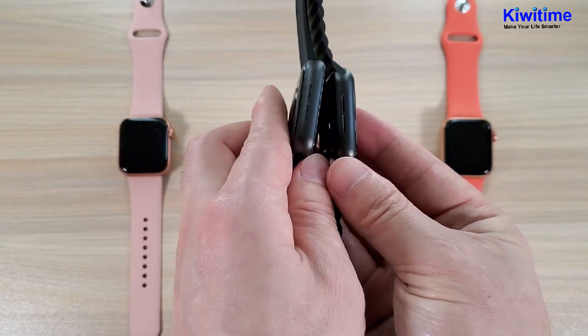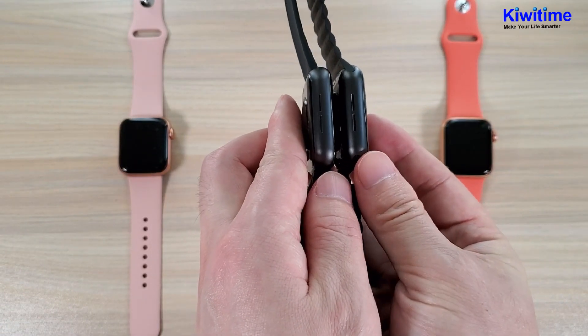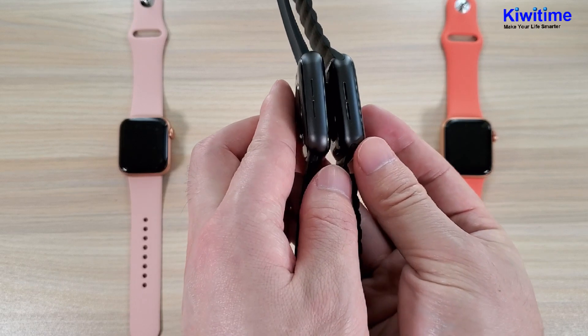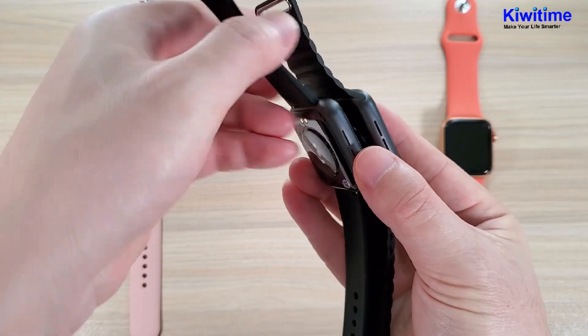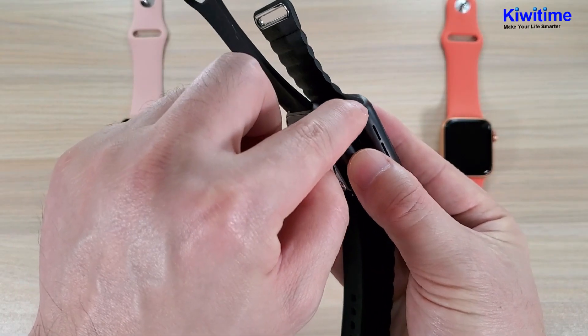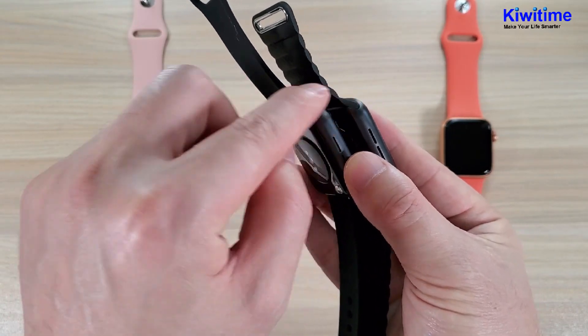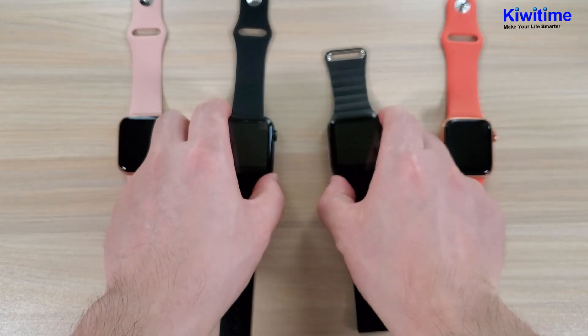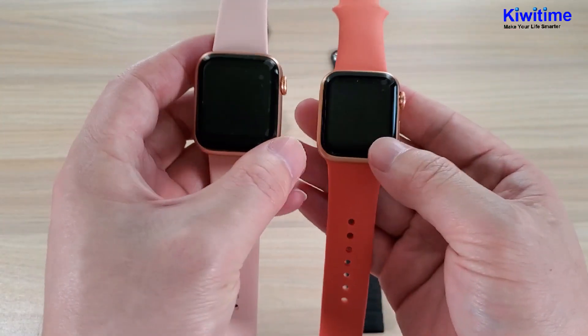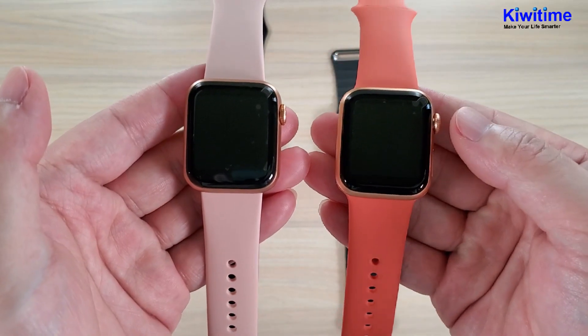Looking at this side, it is almost the same. There is a difference here as well. Now let's look at the 40 millimeter size comparison.